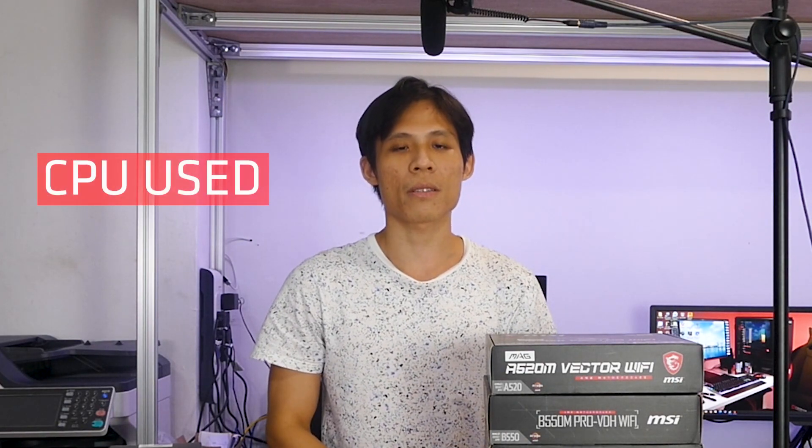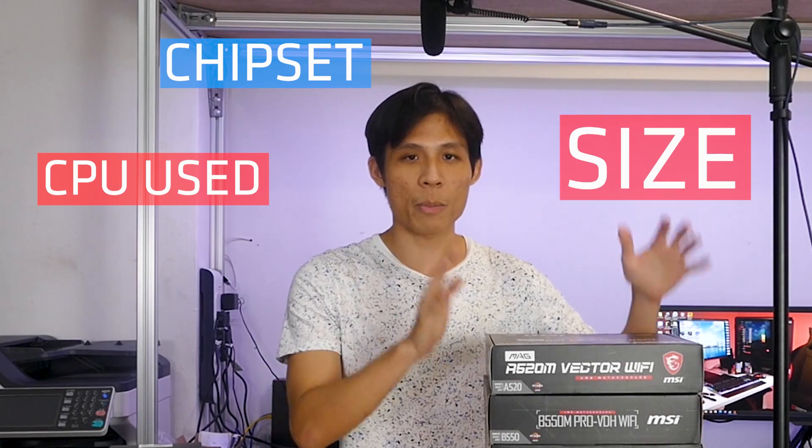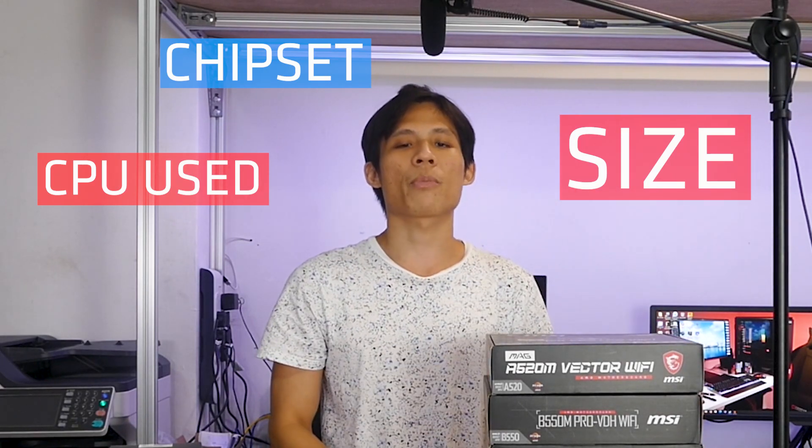Like the short guide, there are 4 points which you can refer to when buying your first motherboard. If you have not watched that, you can do so in the link above. The 4 points are: number one, CPU use; number two, the chipset; number three, the size of motherboards; and number four, the price and features.